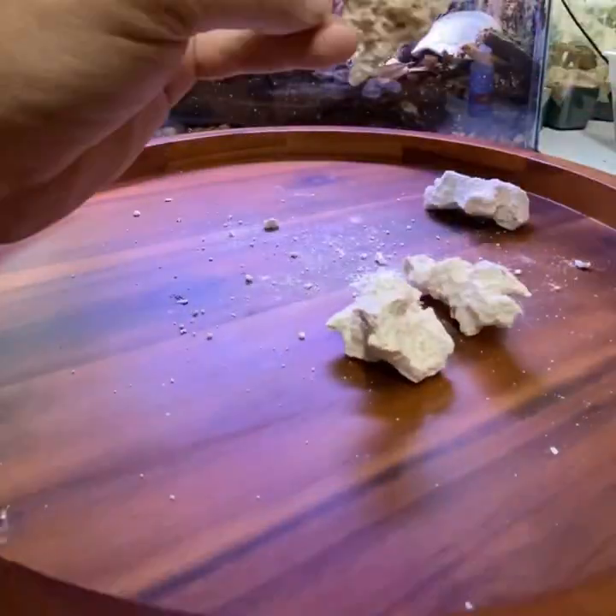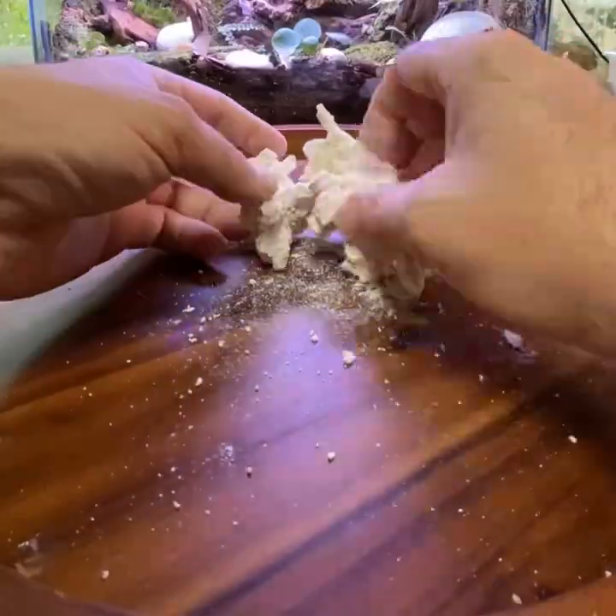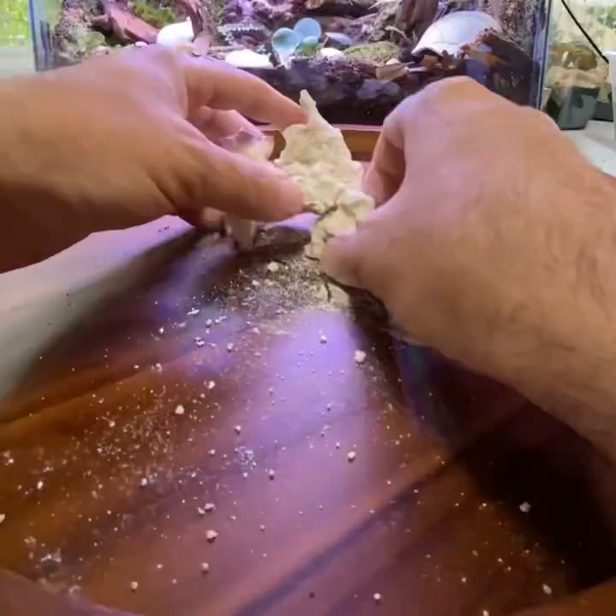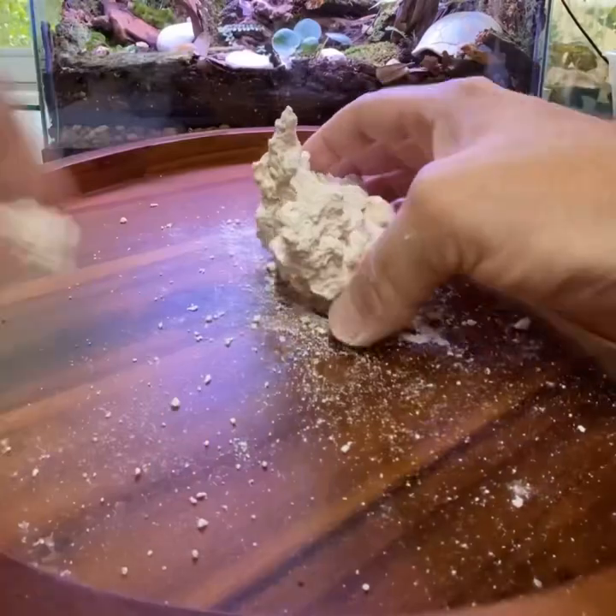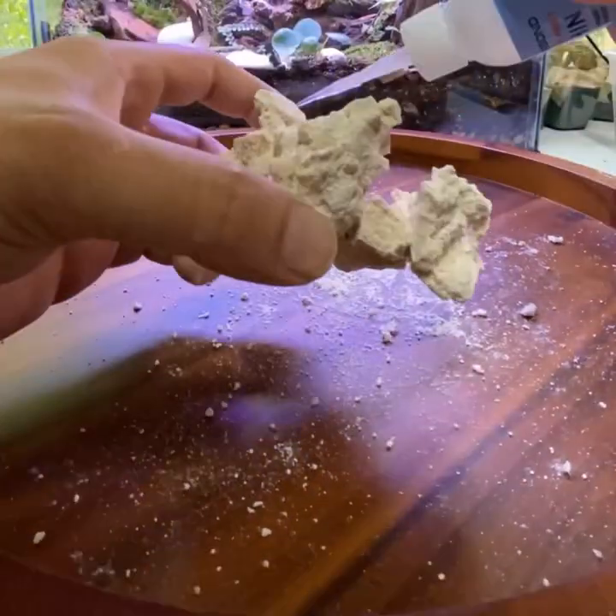With a bit of superglue soaked cotton at the joints, it creates a strong bond. With some limestone dust and superglue at the same joints, I'll further strengthen the bond of this piece and create a more seamless look.